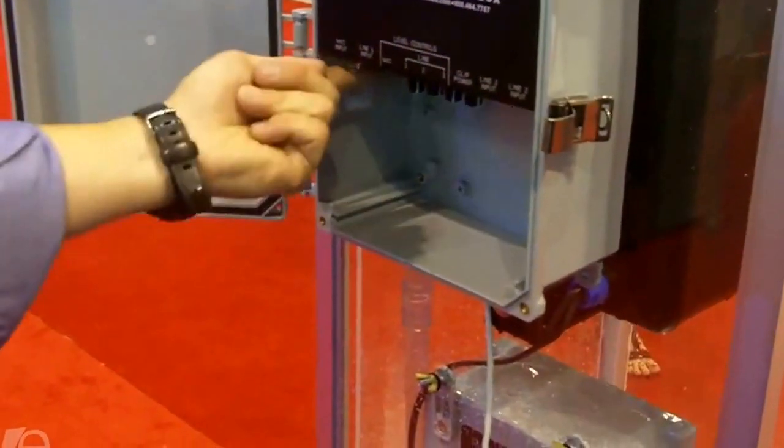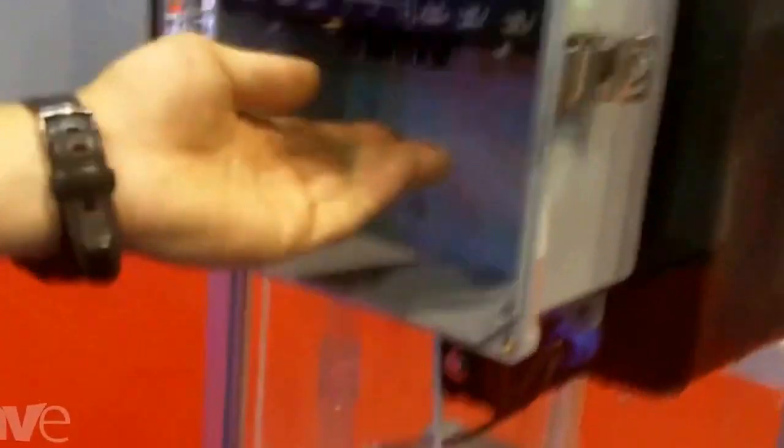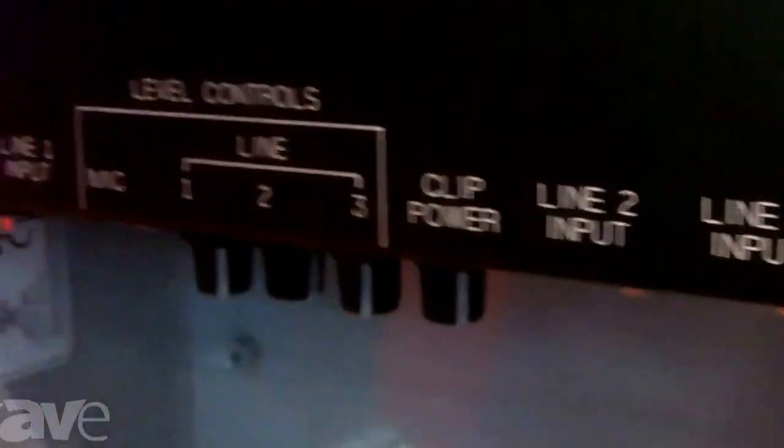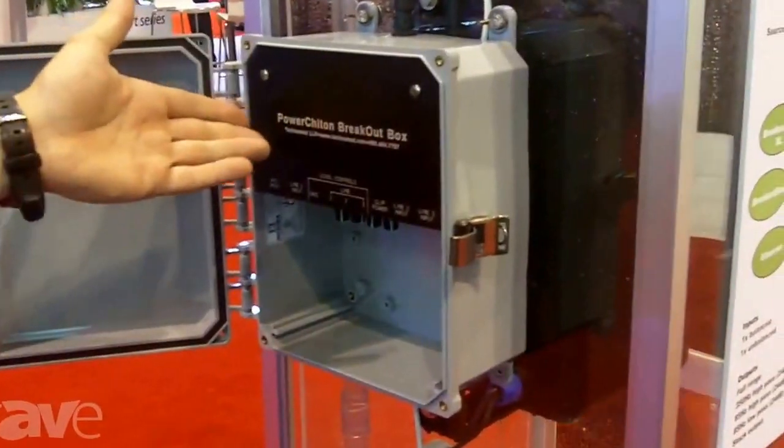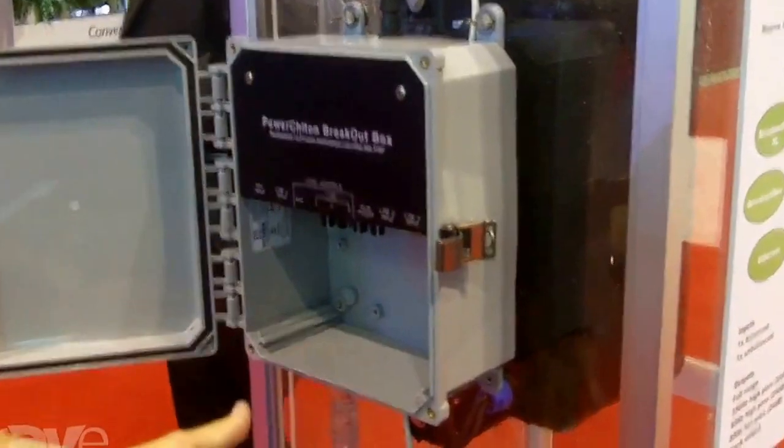But then at human height, you can have a locked accessory box which the user can walk up to, connect a microphone, line input from various audio sources, and even adjust levels right here in this weather sealed box. So essentially walk out to your site, fire up the PA system, use it, and walk away without having to carry any equipment. That's the PowerKiten breakout box to enhance the PowerKiten line from Technomad. Thanks.